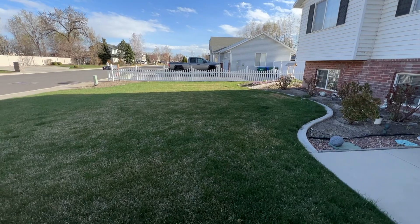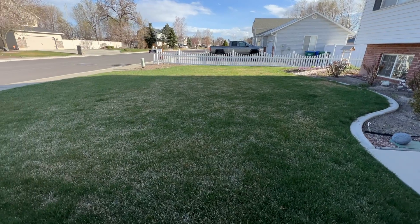All right, at my parents' house, and this is the project for the year. This is their front yard, and today is the day that we're going to start the kill process.